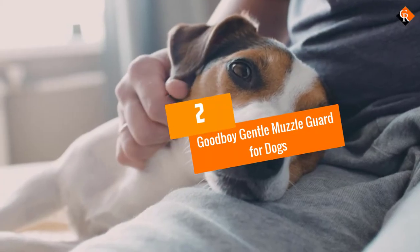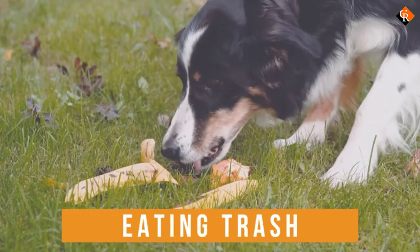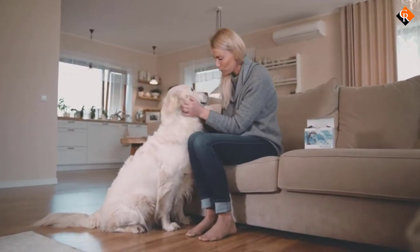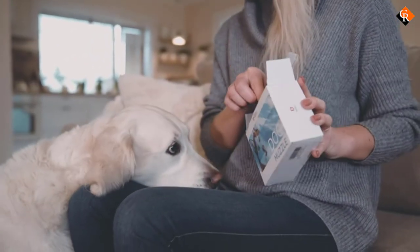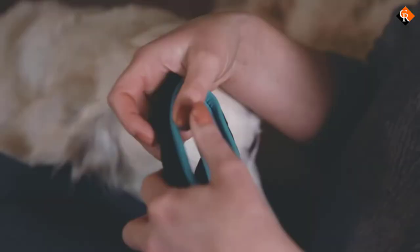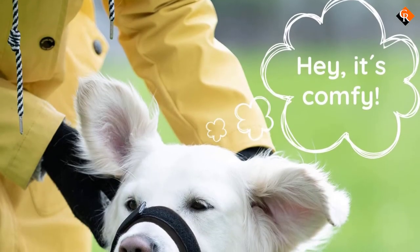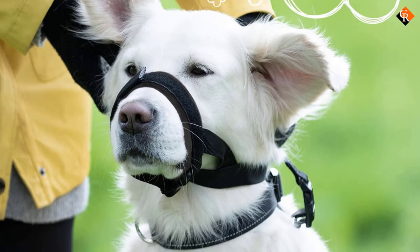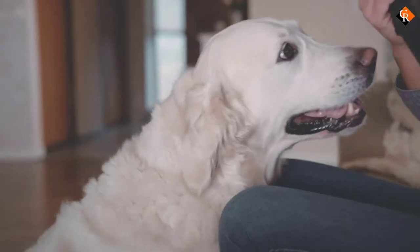At number 2, we have the Good Boy Gentle Muzzle Guard for dogs. When it comes to small dog muzzles, a loop muzzle may be a better choice. While basket muzzles do allow more freedom of movement and can let dogs eat, they are rarely small enough to prevent smaller dogs from barking. Loop muzzles are meant to fit snugly at the base of the dog's snout to restrict movement, which will curb barking, nipping, and unwanted chewing. These are a good option for dogs with barking or chewing issues, as well as to curb aggressive behavior. Putting them on can also be much easier, as this is a simple loop with a neck latch. You need to make two adjustments — one at the neck and one at the loop — to secure this on your dog.